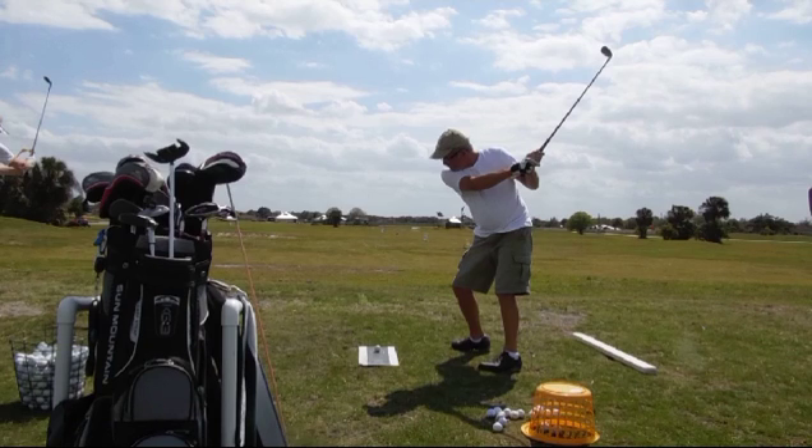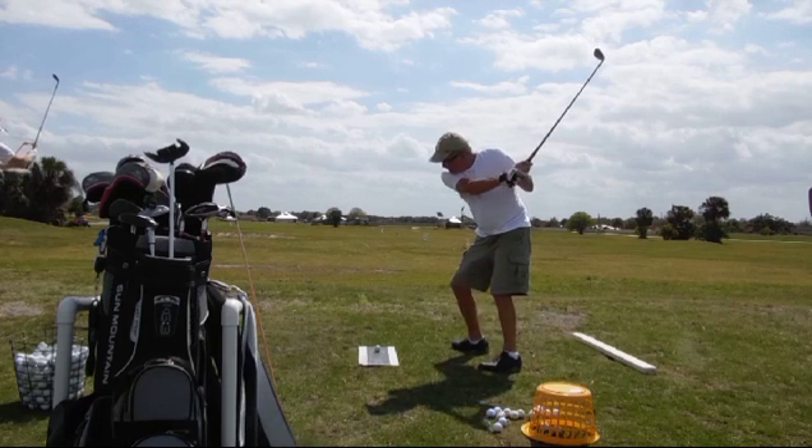In simpler terms, we'd like to see the lead forearm parallel to the shoulders. He's a little tight there, so he had a little trouble doing that. The other thing we're going to see is that little over-the-top move right there.